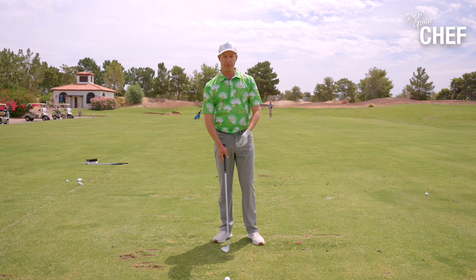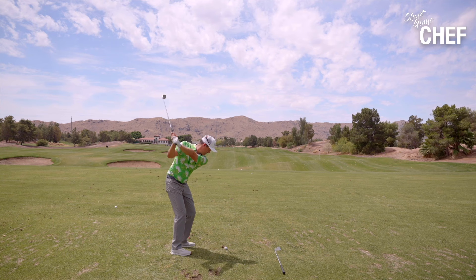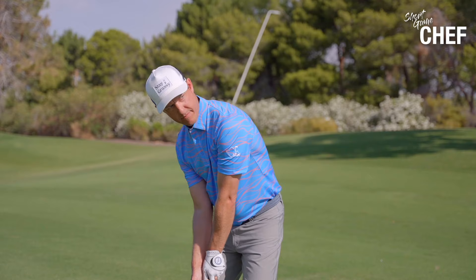Understanding that syrupy slow swing and managing arm speed — this is a great drill if you have trouble lunging at it or getting jerky with it, not managing your speeds correctly. Just feel that tempo, that syrupy back and through. I'll hit one more to show you the feel — just going back and through. I'm taking one more club, trying to hit it the same distance, doing it through managing my rhythm, the speed of my arms, and feeling very syrupy in my arms and hands.